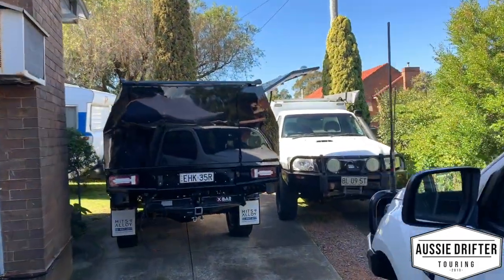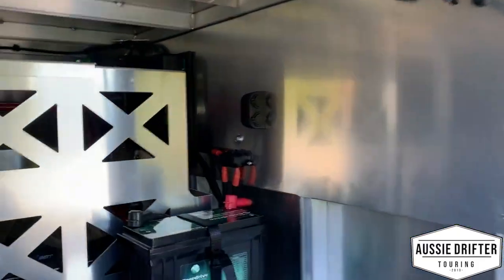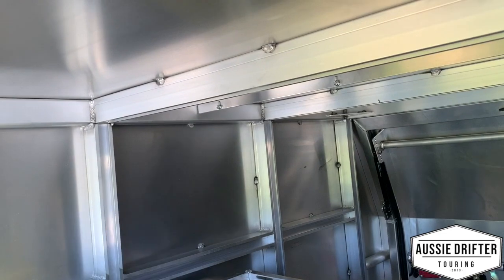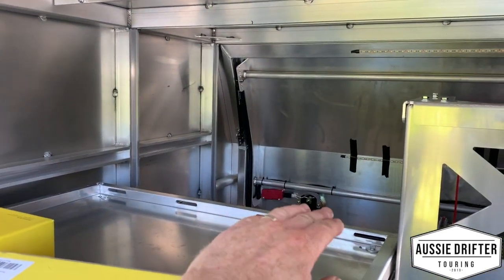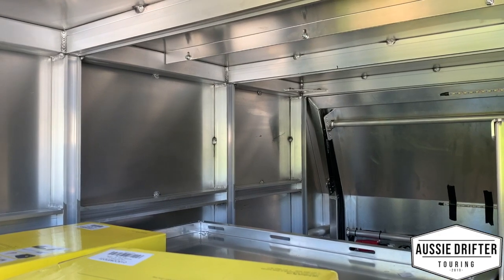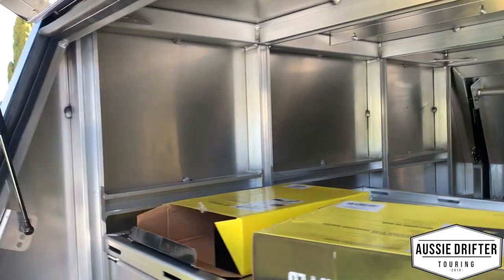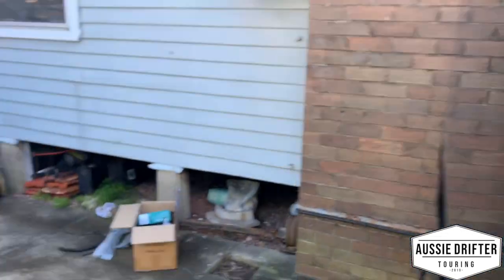Stay tuned for the Triton out the back — here's a little sneak peek. This one's getting a more extensive setup. We've got an EnoDrive Explorer in the background, there'll be a faceplate panel down the back with a 1000-watt inverter charging station, extra sockets, drawers, and rear work lights. We'll cover this one in the next video — stay tuned.